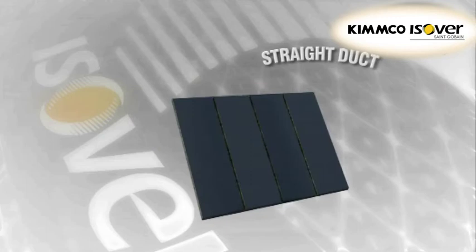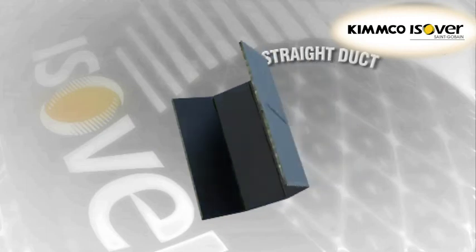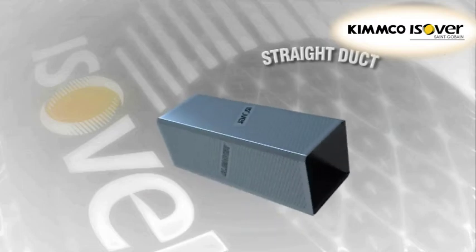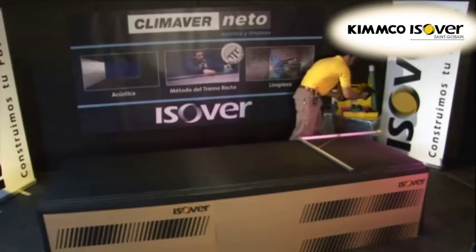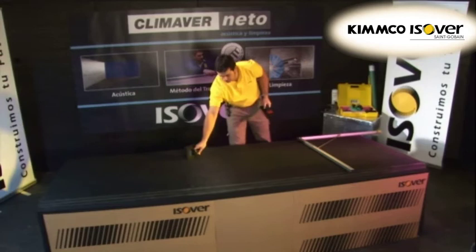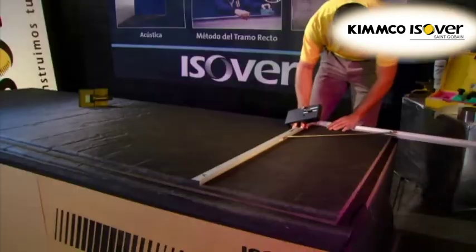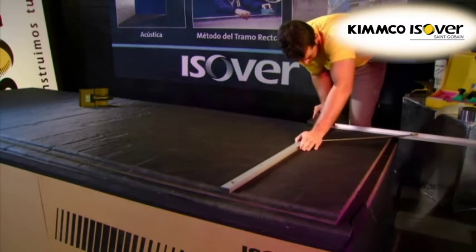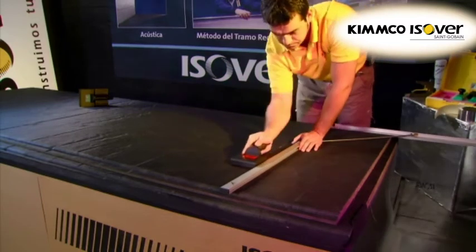Straight duct. The easiest and quickest duct assemblies to produce are straight rectangular ducts. Every cut must start from the male shiplapped edge of the duct board and work towards the female shiplapped edge.